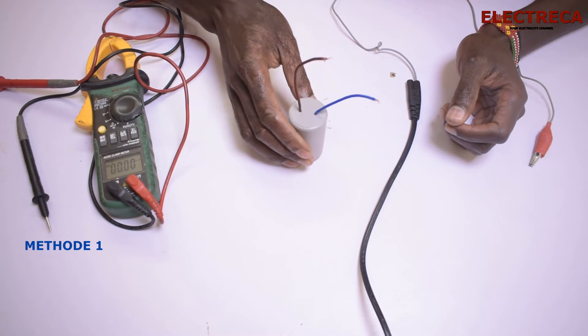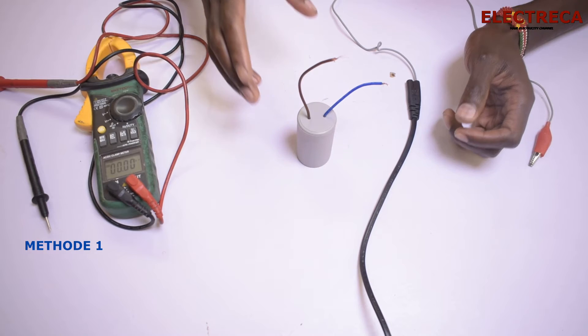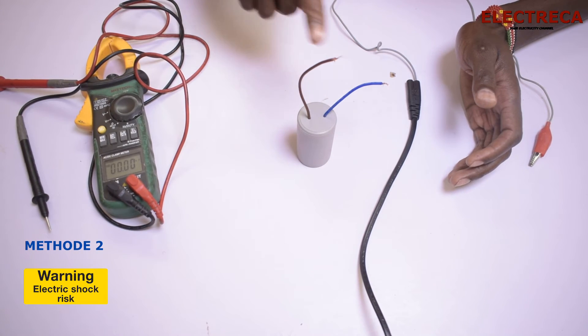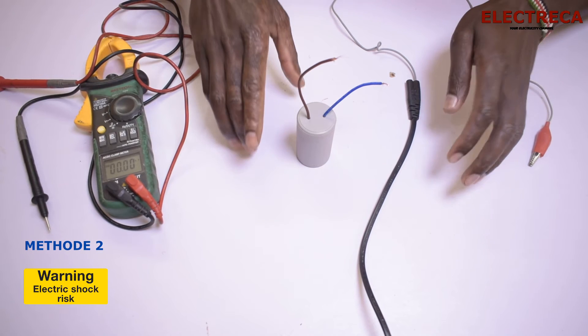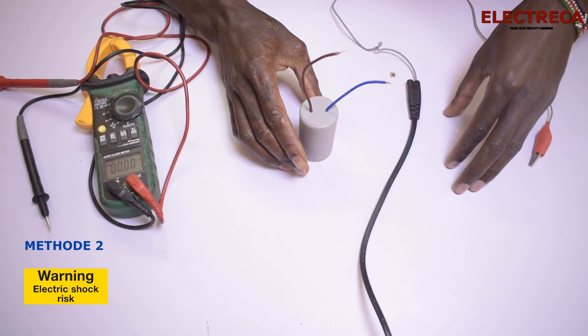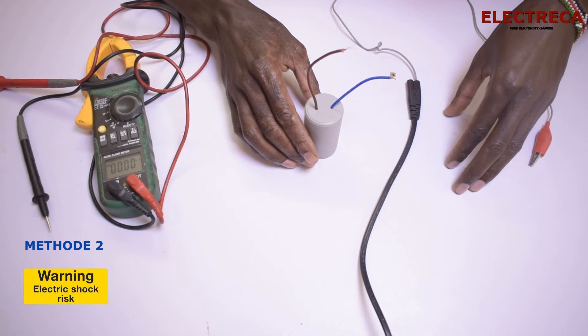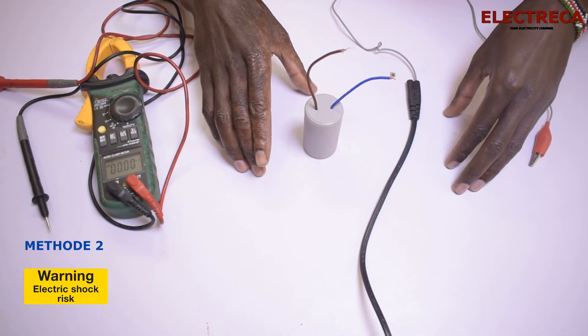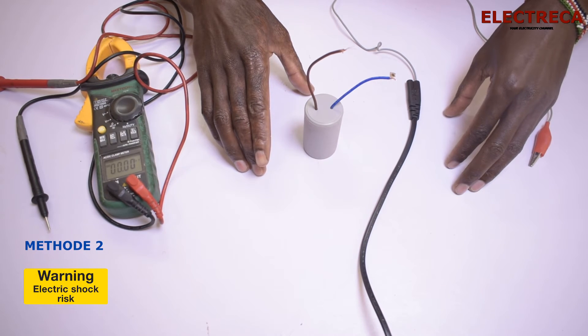Now for the second method — we need to connect AC across these terminals. This method is quite dangerous because you can electrocute yourself, so you have to take high caution. If you're not sure what you're doing, please leave it and don't attempt this on your own.